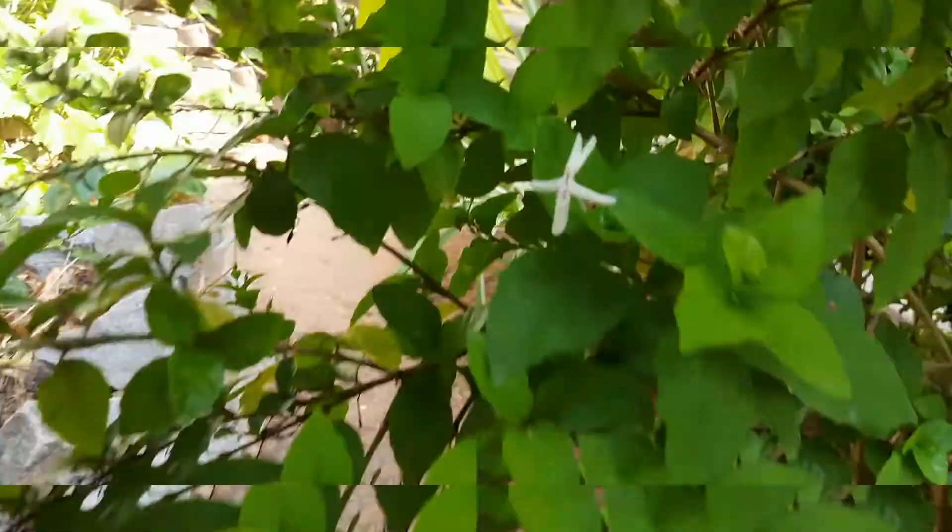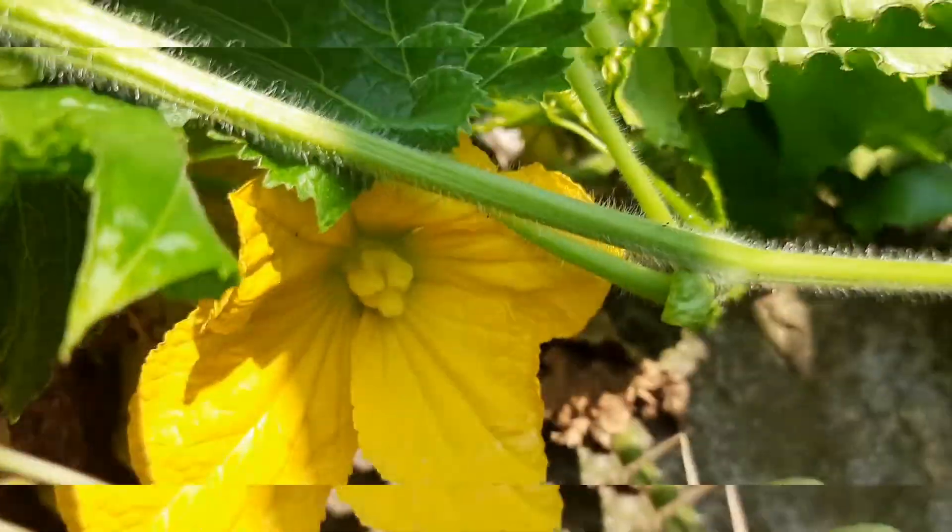The other day in my tiny little backyard, I saw the ash gourd was big enough to prepare curry or make juice out of it. This is an amazing vegetable which is low in calories and high in water content.